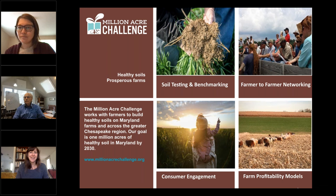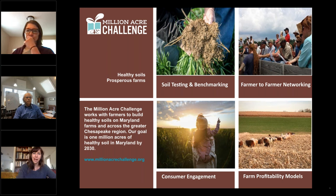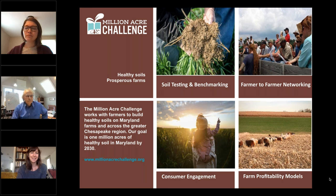Good afternoon, everyone. I'm Lisa Garfield, Research Manager for Future Harvest and for the Million Acre Challenge, and I lead the Science Working Group. I'm going to share a little bit about the Million Acre Challenge and our approach to working with farmers, researchers, and policymakers to advance soil health and regenerative agriculture, with the lofty goal of one million acres of Maryland and Chesapeake region farmland over the next decade.